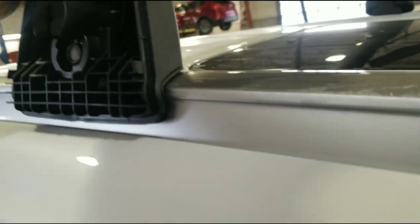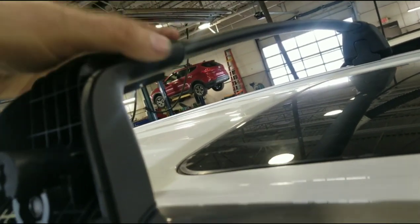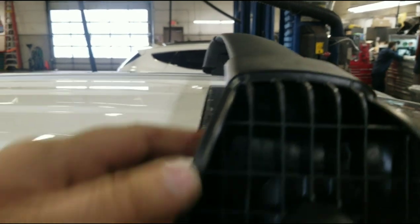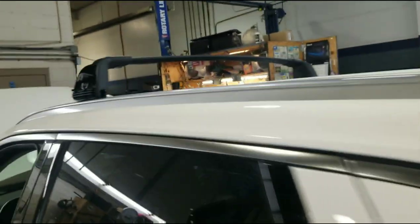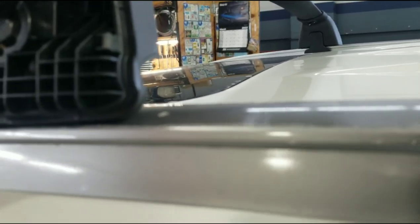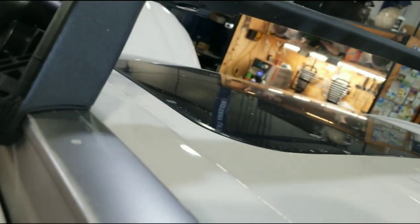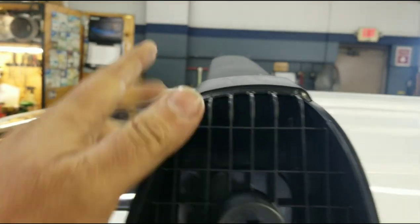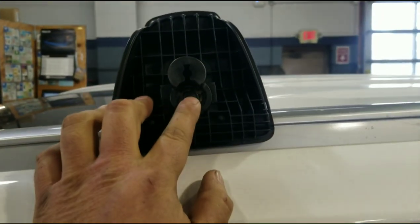Find a good spot where it's going to reach. These do slide a little along the bar. See a good clamp there. I'm kind of going with the sunroof here so you can straighten it out. Move it back and forth to kind of straighten it up.